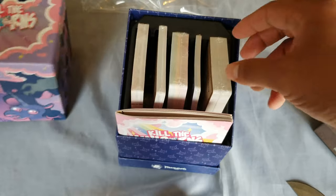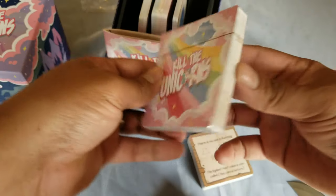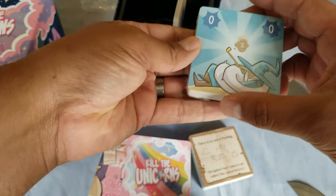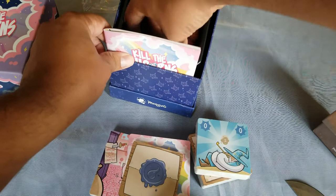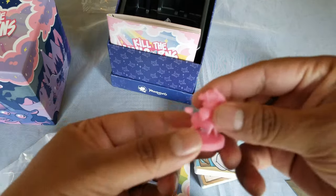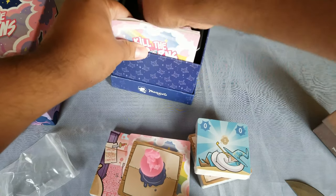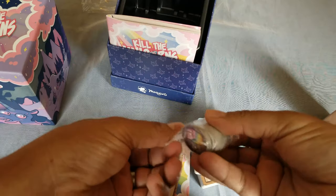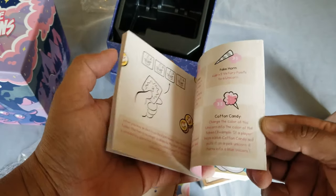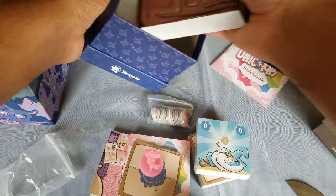In the box we have some cards. It's a pink unicorn — looks like there are rules, some cards, some goodies. We have a cool unicorn! We have some cool little tokens and the rulebook — very important rulebook. I'll be planning to give you a little review later on.